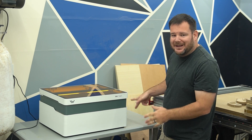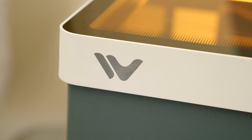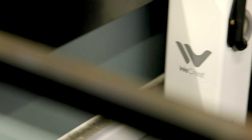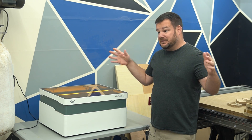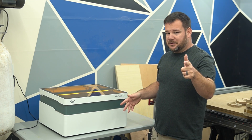This is the latest 20-watt diode laser to enter the laser market. It's made by a company called WeCreate, and I'm really excited to show you some of the features today because there are several features in this machine that you won't find in its competitors. We're going to talk about those, and there's one in particular that the laser CNC market has not seen — it is brand new.